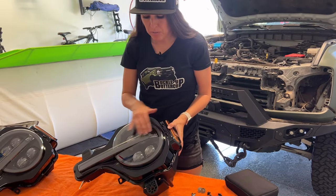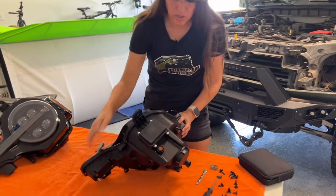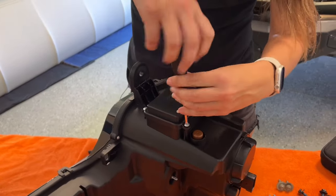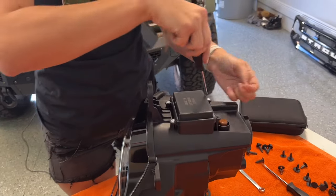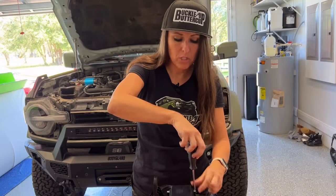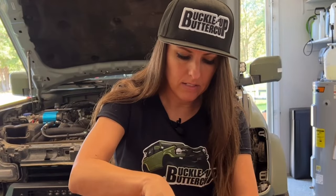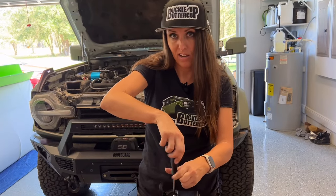As I mentioned earlier, you're able to configure the way you want these running lights to go. To change that, you're going to go to this little port down here and remove these screws. This is where you go to change if you want the amber or the regular LED. I'm going to show you all four configurations, and then I'll decide which one I'm going to go with — I don't know if I want the amber or just the regular LED.